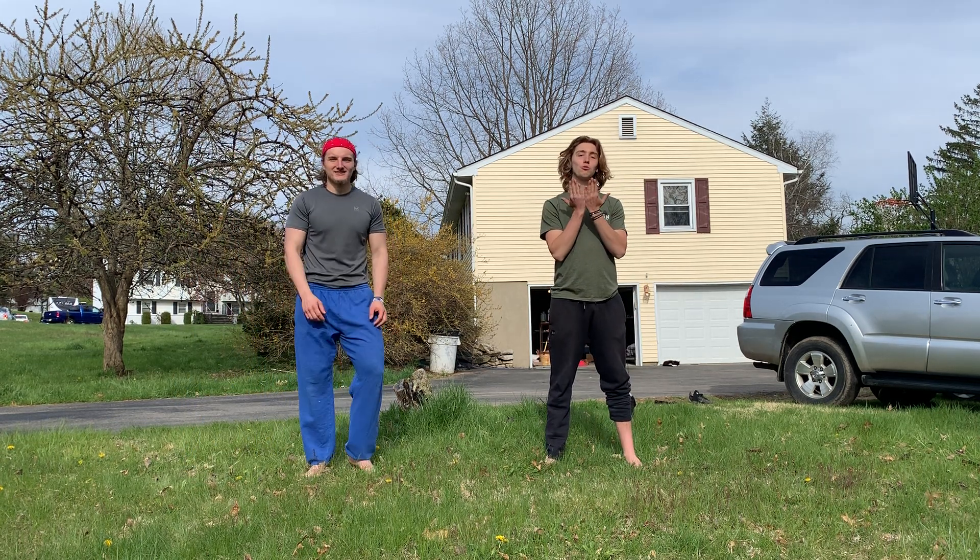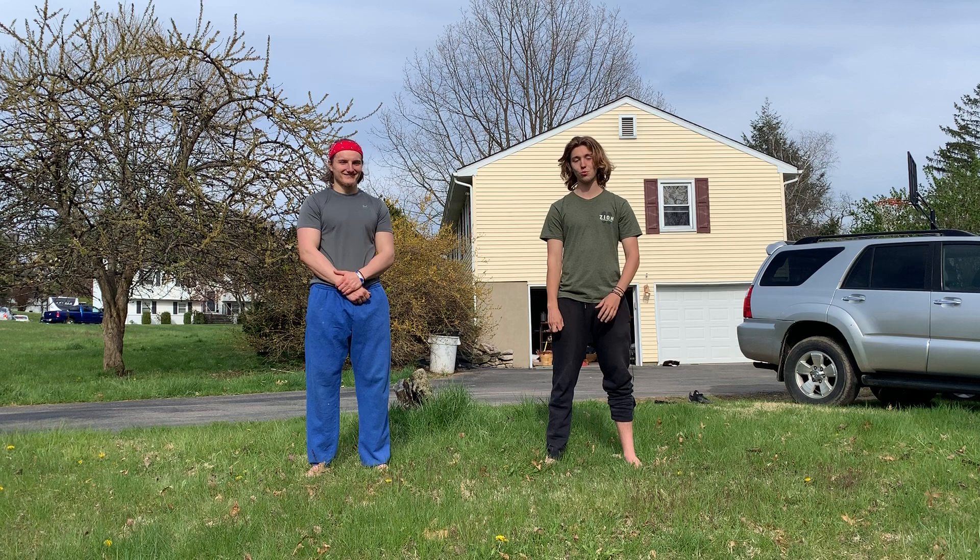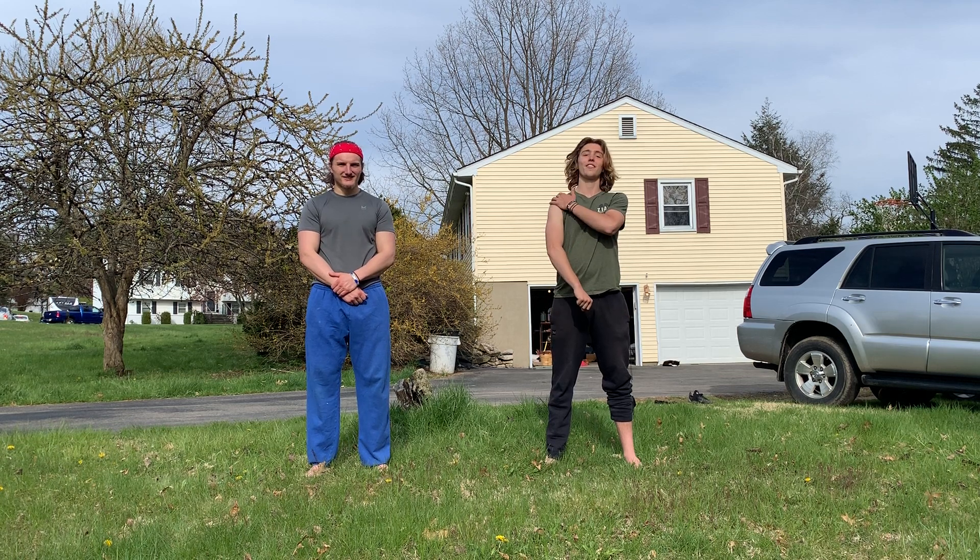Hello, brothers and sisters. Welcome to Stretch the Soul, Volume 2. My name is James Fox. I'm Nicholas Langland. We run this YouTube channel. Thank you for joining us.